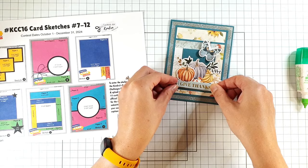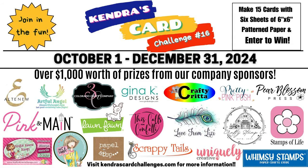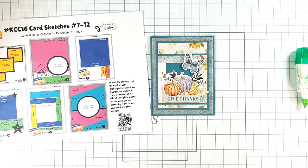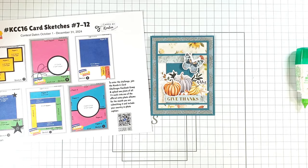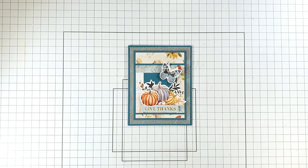For this stop on the hop, the giveaway phrase is Pear Blossom Press. Each of the giveaway codes today is the name of one of the sponsors of Kendra's card challenge. Pear Blossom Press are giving away a $25 gift card to someone who enters Kendra's Card Challenge 16, so it's really worth entering — you'll use up patterned paper, make pretty cards, and get a chance to win a fantastic prize. Don't forget to hop along to all the designers to get ideas and enter the giveaway at each stop.